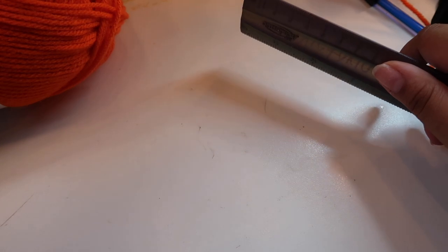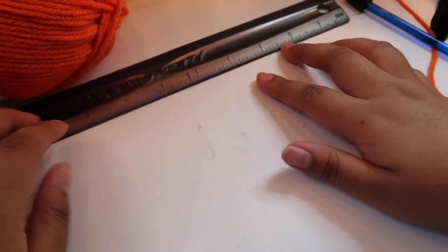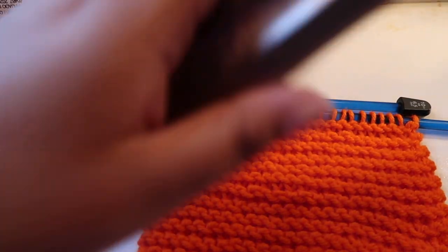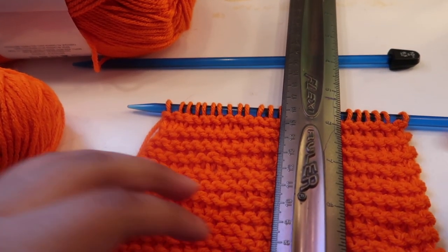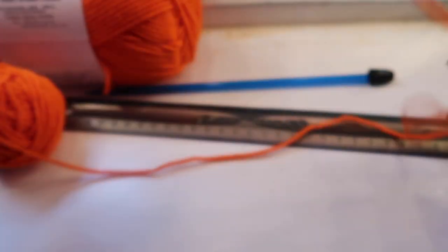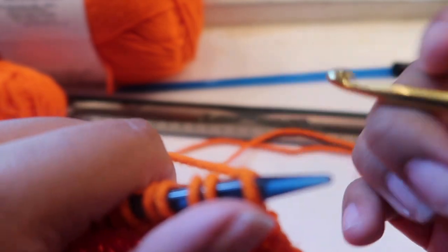I'm going to finish the square I was working on and show you guys how I close it off. Here we go — let's measure: that is 14 centimeters, so now I'll show you how to finish it off. I use the crochet hook to close because my mom showed me it's easier this way. We take our hook and it's like using our other needle, but instead of keeping the stitches we're going to turn them into one. Position your yarn like we've been working and go through the back.